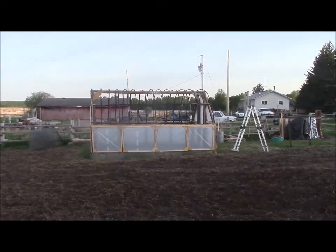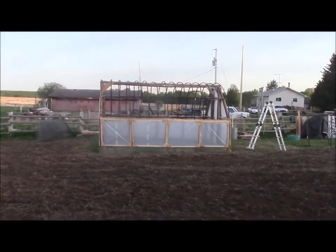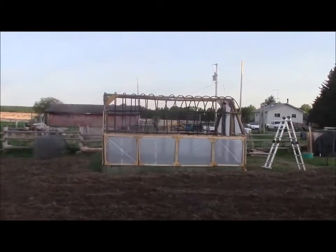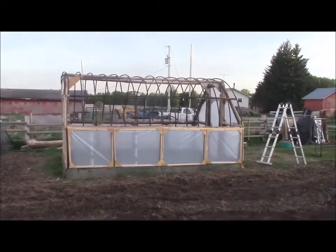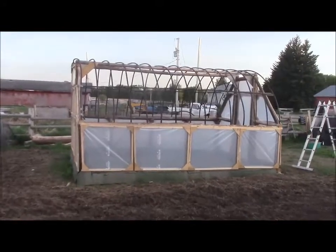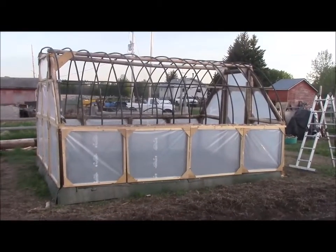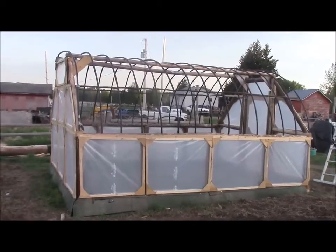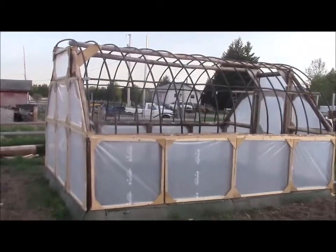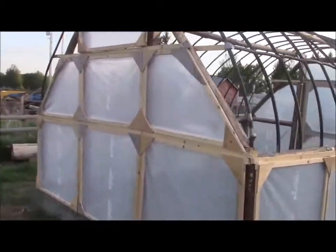Hey guys, Pepper Madness here, just doing a quick little video tour of our new garden expansion. I moved it over from my old garden plot that you've seen last year and maybe a couple years before that too. The last couple years it's been getting wet and staying wet and not draining off very well for me, and I've been getting a very late start.